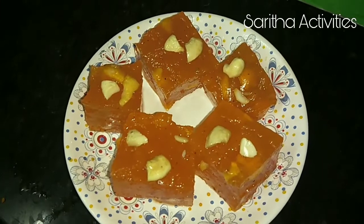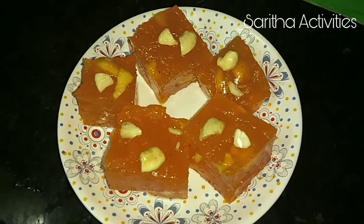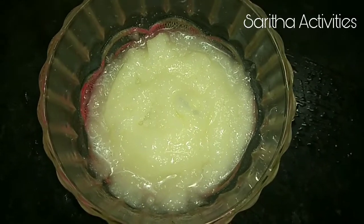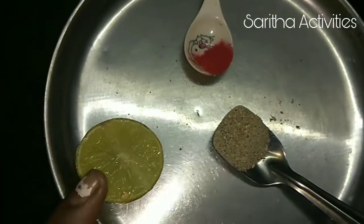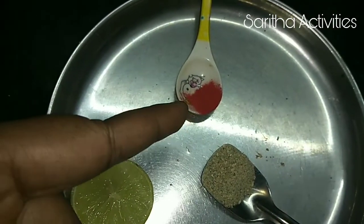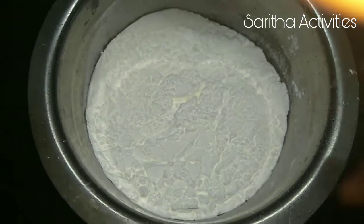Hi friends, today we are going to make Bombay Karachi Halwa. Let's see what ingredients we need: 1 cup corn flour, 2 cups sugar, 2 cups water, 5 teaspoons of ghee, 50 grams of cashew nuts, half lemon, half teaspoon of cardamom powder, and 1/4 teaspoon of food colour.